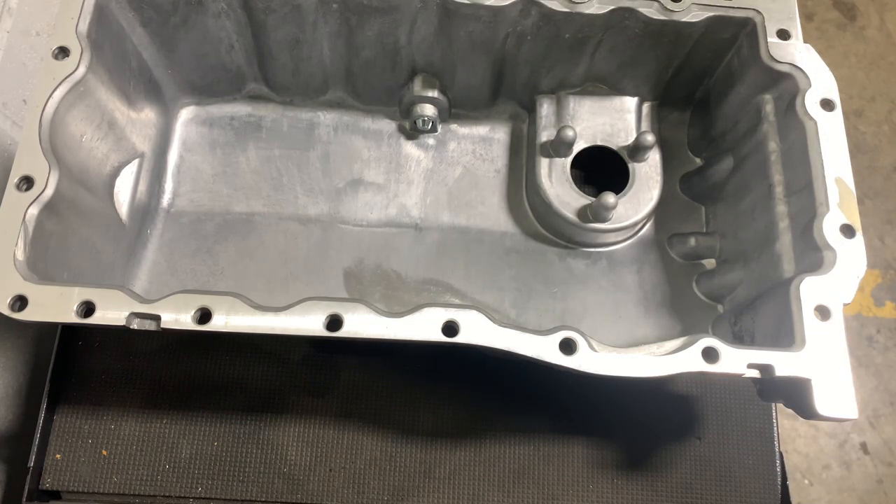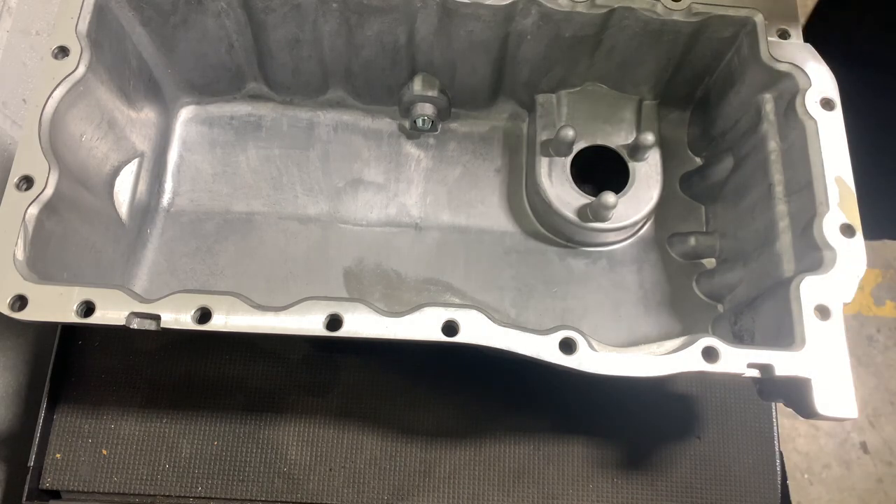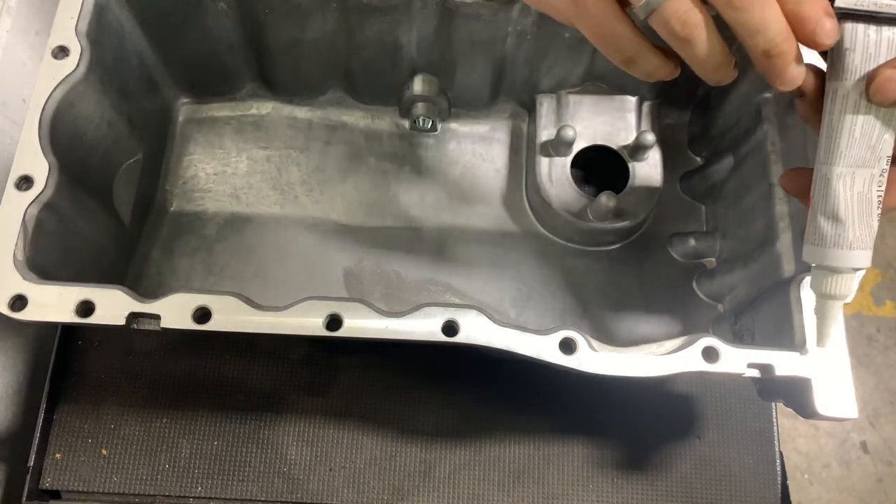Now we're just measuring up our sealant tube making sure we get decent flow. I hope you've all had a good Christmas — I've been ill over Christmas and I still am, and that's the reason why this video is so quick. I do apologize for that.